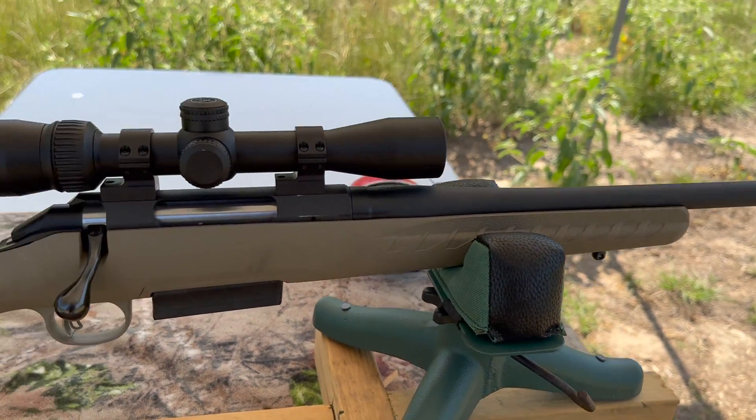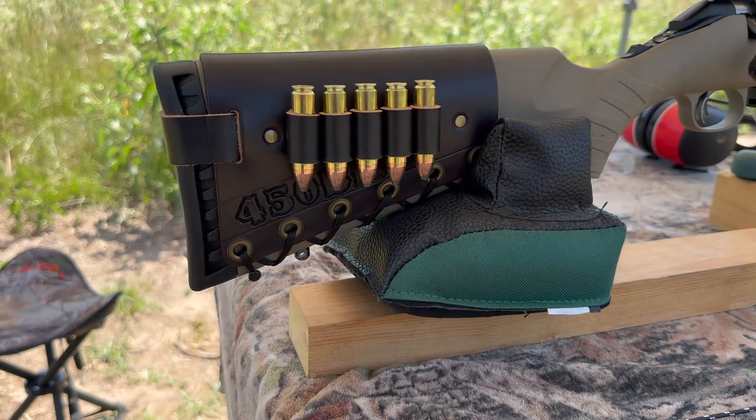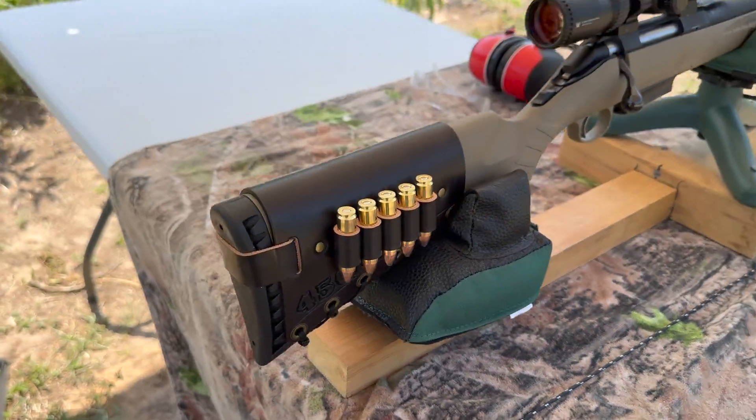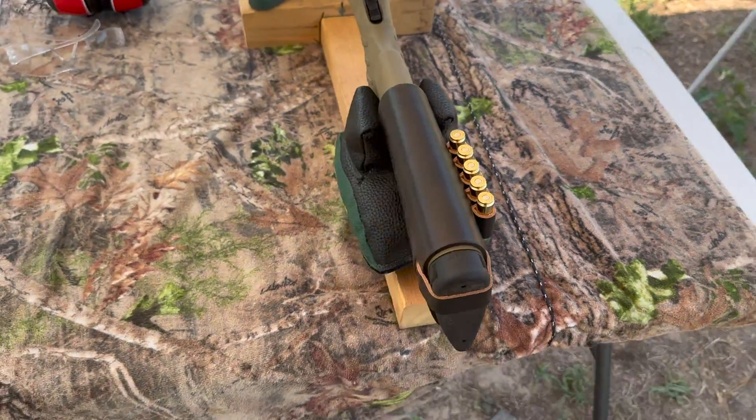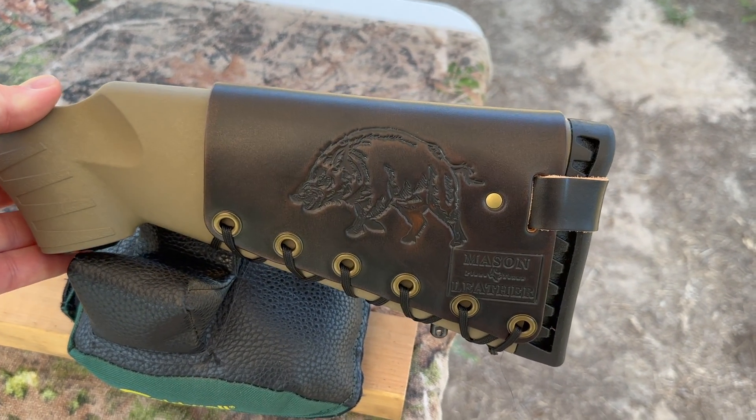It's got a 16 inch barrel. Up top I've got a Vortex Crossfire 2 scope. And coming on back I've got one of my handmade leather cartridge cuffs. Check out my website masonleather.com — I would love to make you one. I'll link it in the description and in the pinned comment. And over here I've got my wild boar design.